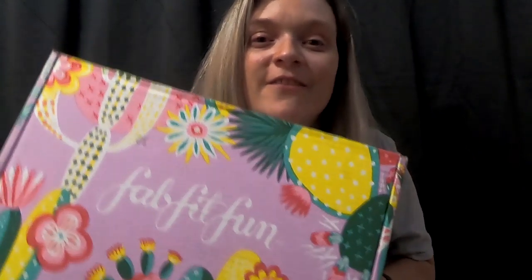Hey guys, welcome back to my channel. So today I have an unboxing video for you — but not just a regular unboxing. I have FabFitFun.